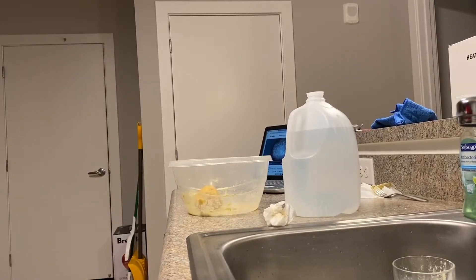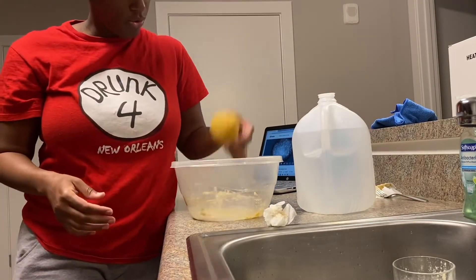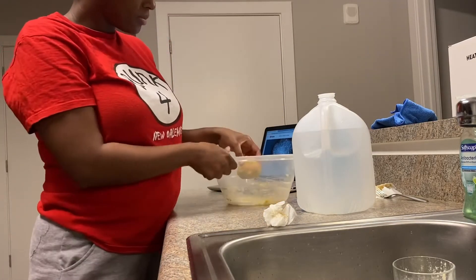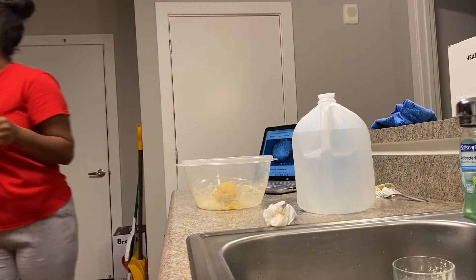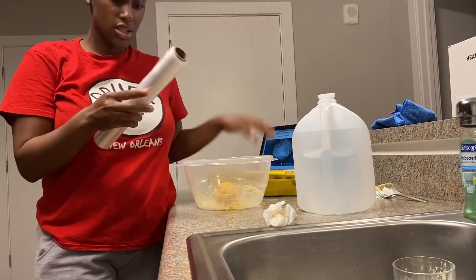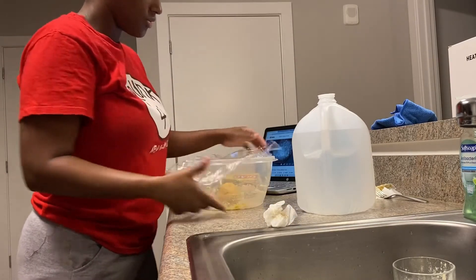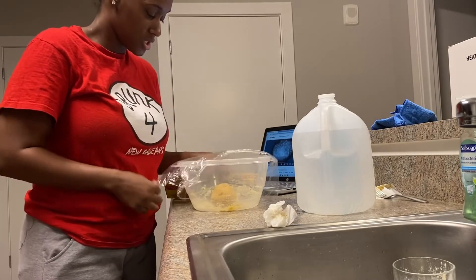Okay, so it took me a minute to get this into a ball, but we got it into a ball. Hopefully it's right. I'm going to put some saran wrap on it and just let it chill out for like 20 minutes. So that's what I'm going to do — let it sit.